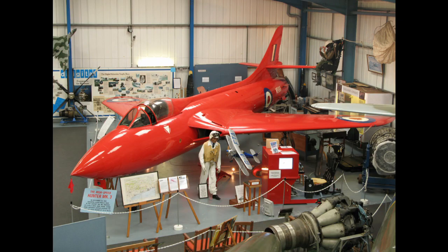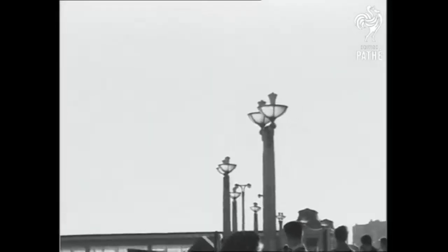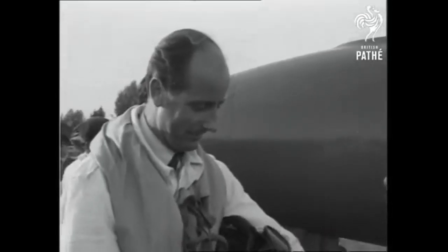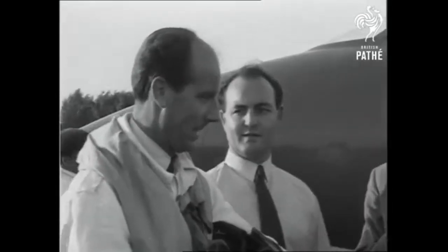Before the first versions of the Hunter entered service, the first prototype was converted to the only F-3 aircraft. This had an afterburning Avon engine, a pointy nose, and a steeper windshield. In this aircraft, Neville Duke broke the world airspeed record for jet-powered aircraft, attaining a speed of 727.63 mph over Littlehampton, West Sussex.